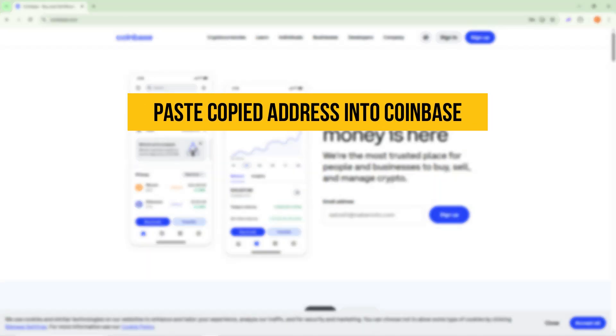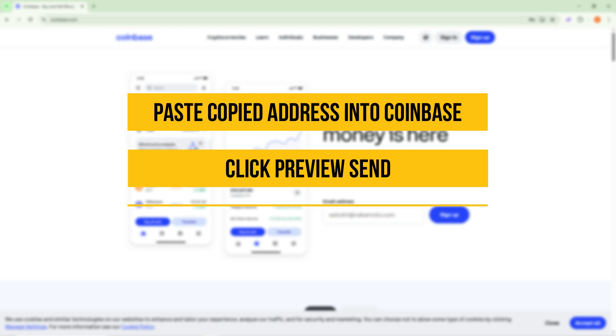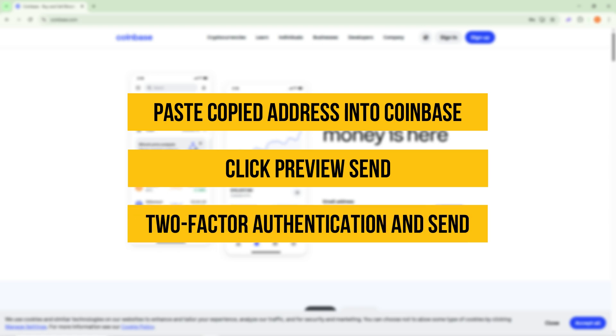Paste the copied Ledger address into Coinbase and double-check all details. Then click Preview Send. Complete two-factor authentication and send the crypto.